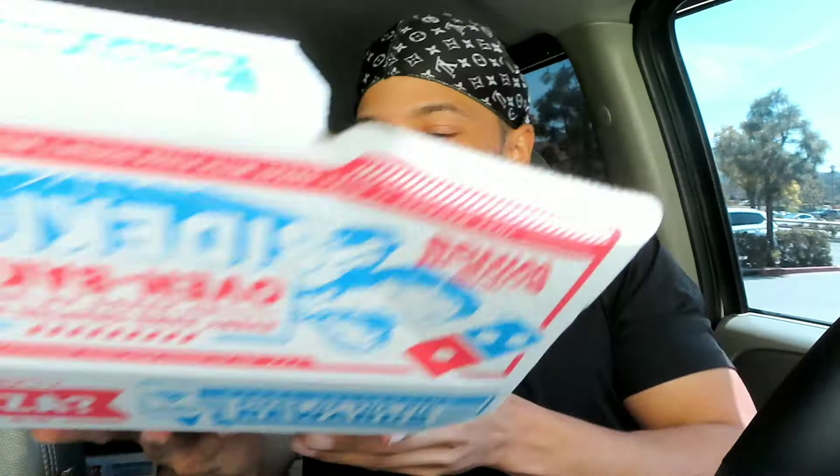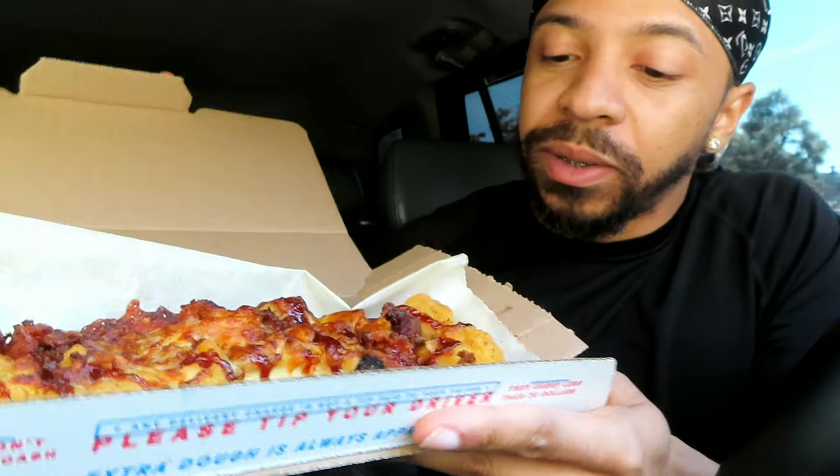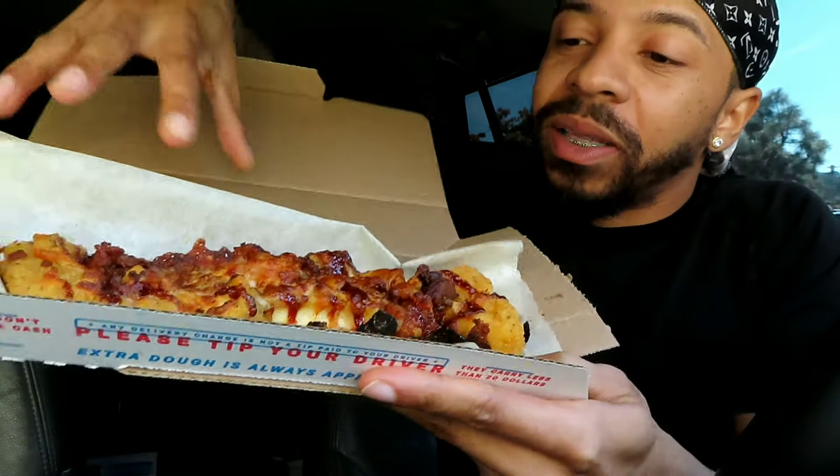This smells so good. I wish they added more barbecue sauce because to be honest it doesn't look like there's that much barbecue sauce — I don't know if you guys can see. But it smells good, so where's my fork? Let's see if it tastes as good as it smells and as good as it looks.